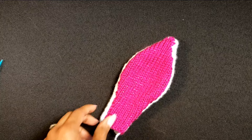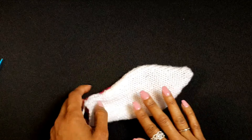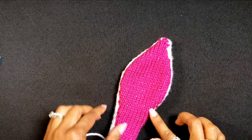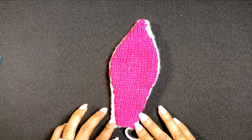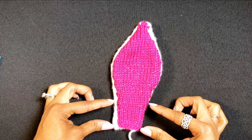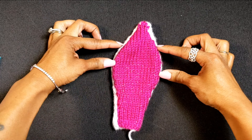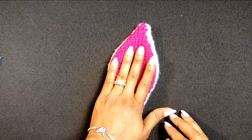I already have the first bunny ear complete and we are going to be moving into the second one in just a bit. The bunny ear itself is comprised of two parts: the outer ear and the inner ear, and eventually we sew the two together to form one piece. The piece is broken down into four sections: straight stockinette stitch, then increases in the midsection, another set of stockinette stitch, and then decreasing.